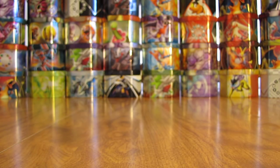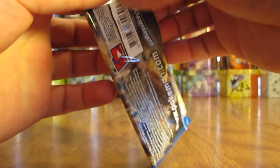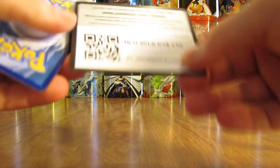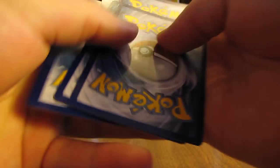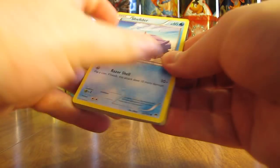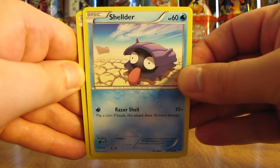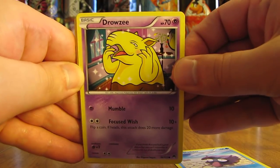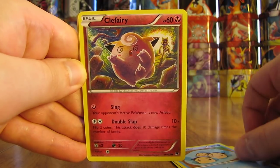I have two boxes left to open in this series — a Breakthrough Booster Box and an Ancient Origins Booster Box. I bought the four newest sets when I purchased all these boxes earlier in the spring of this year, and I bought two of each. Second pack here starts with a Shellder, Drowsy, Spritzy, Tympole, Clefairy.